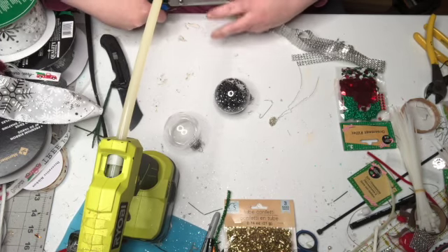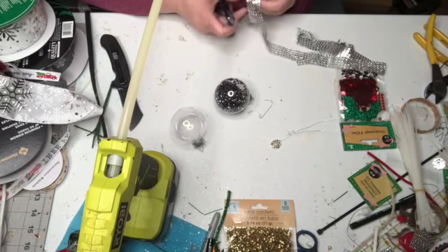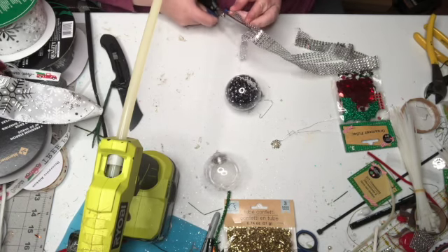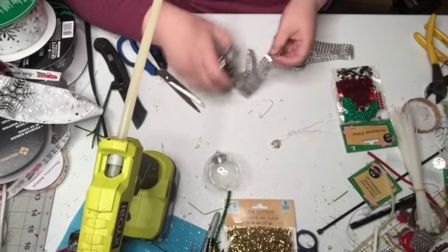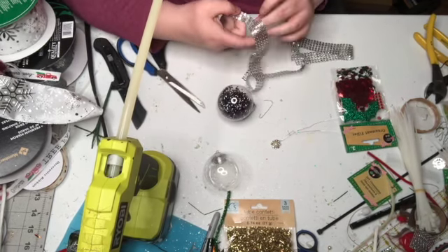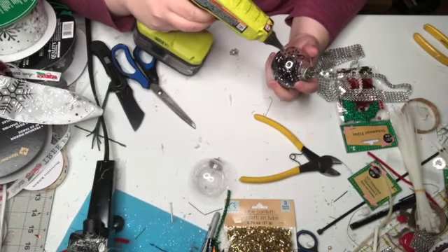I have this embellishment which I love to buy at Hobby Lobby. They're in the wedding section, and when they have their wedding stuff on sale for 50% off you can pick those up. I think they're $2.50 for a pack, so they're relatively inexpensive.